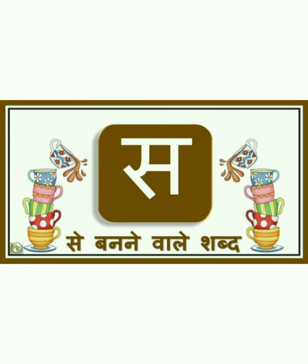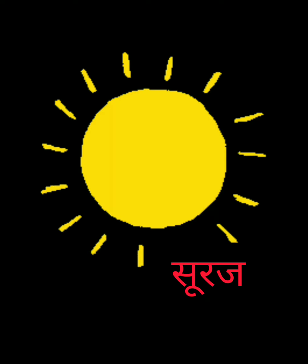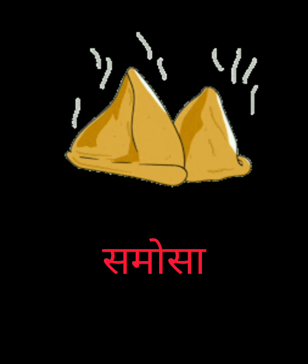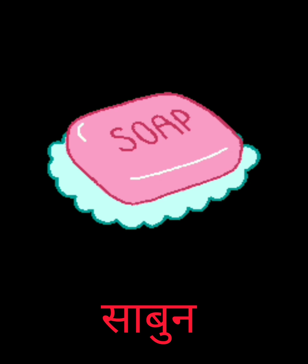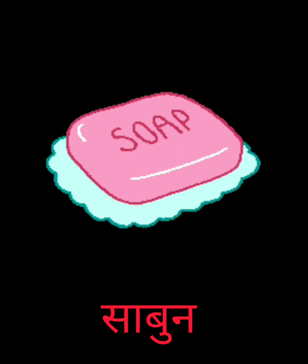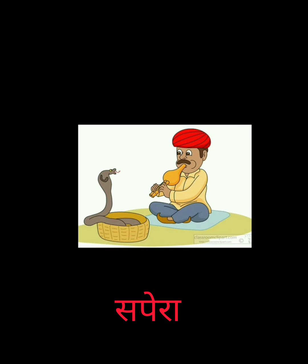Repeat after ma'am once again. Sir say, Sapera. Sir say, Circus. Sir say, Summer. Sir say, Suni. Suni. Sir say, Yummy yummy — Samosa. सडक (Sadak). साबुन (Sabun). हमें खाना खाने से पहले और बाद में साबुन से हाथ धोने चाहिए। साबुन।